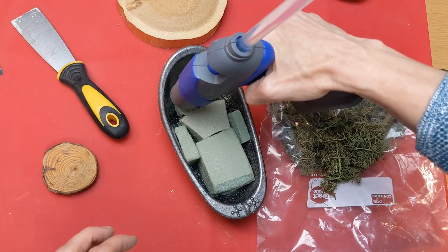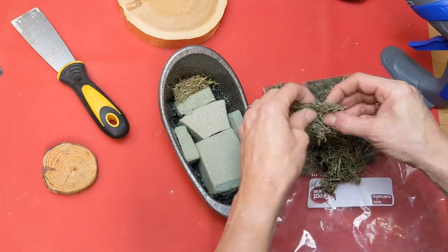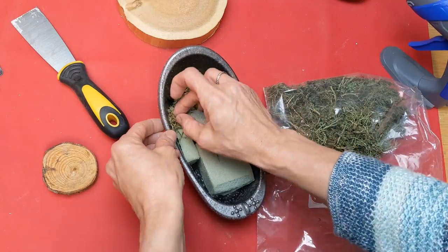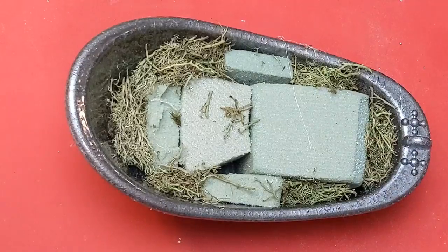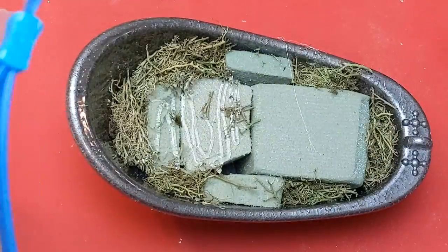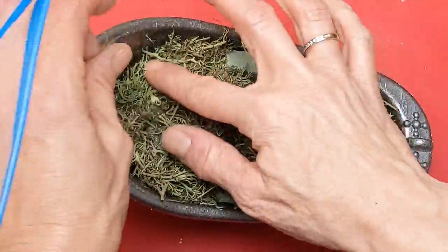Using more hot glue, I'm just going to fill in some of those gaps around the edges with some of this reindeer moss. I love working with this — it's very pliable and doesn't shed a lot. Once all that is filled in on the edges, I'll take some more hot glue and just apply a thin layer of floral moss to cover up the floral foam.